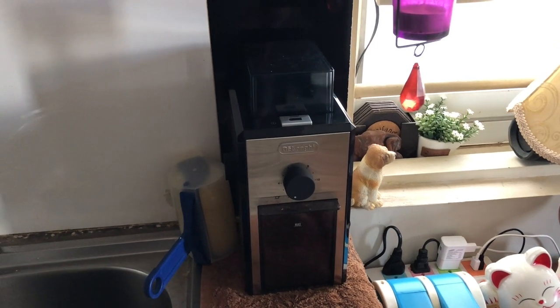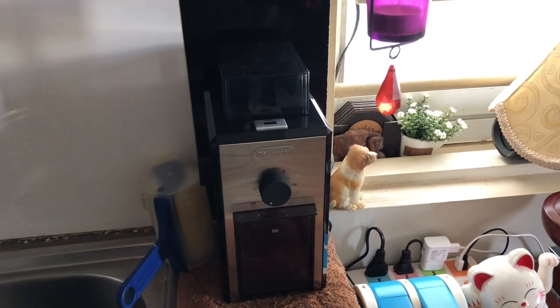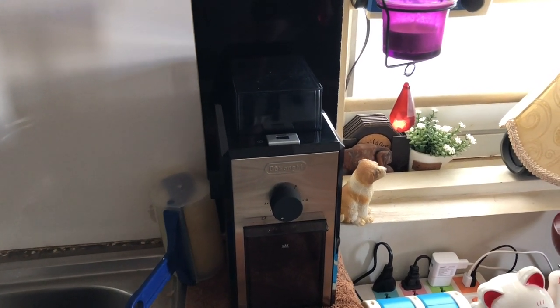So there we go, there's a review of this beautiful coffee grinder. Do like, do subscribe, do share. Bye-bye, and I'll see you for the next unboxing and the next review very soon. Bye for now.